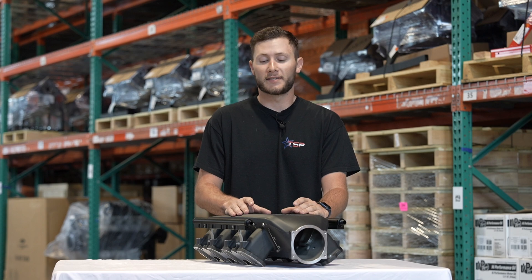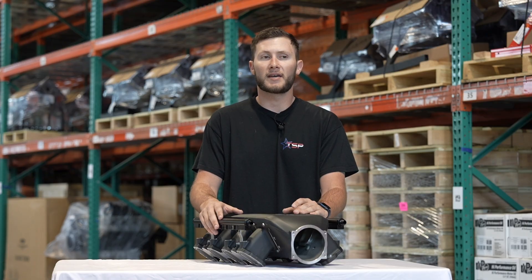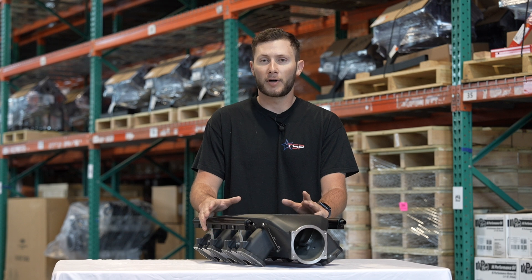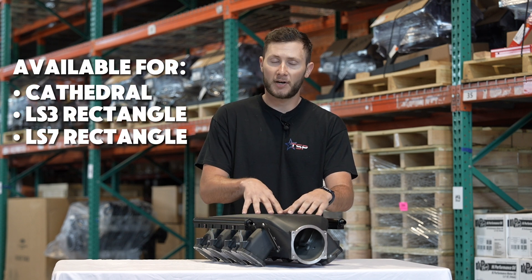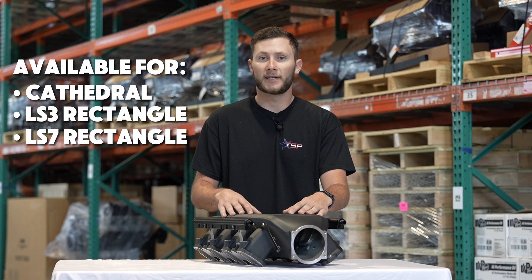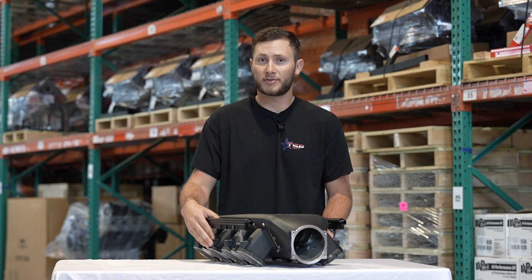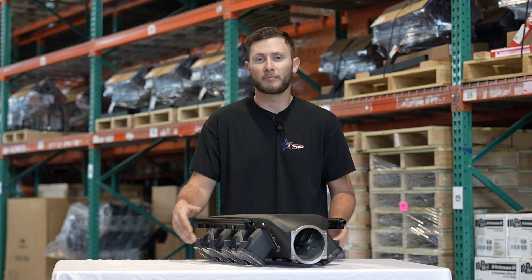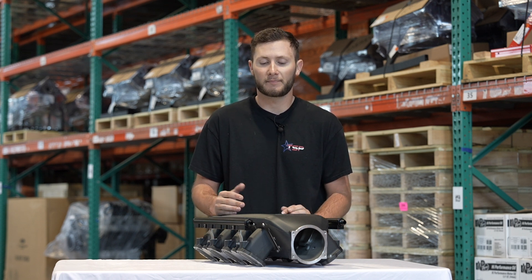The other idea behind this intake manifold is its modular design of the runners. Say you start off with a 4.8, a 5.3, or an LS1 — any cathedral port — you can buy it for where you start. And as you upgrade, say you go to an LS3, you can call us, buy just the LS3 runners, and bolt them on yourself instead of having to spend all the money buying a new intake manifold.